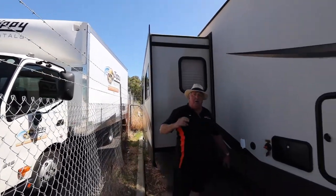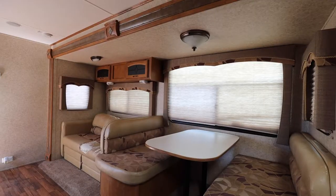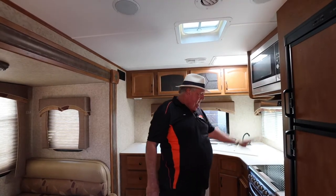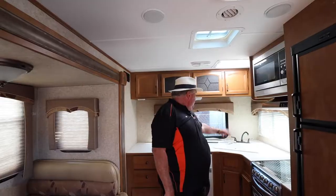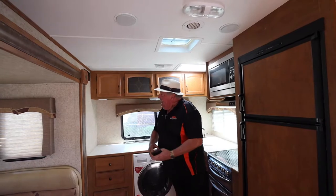So we'll just pop inside and you can have a look at the inside guys. Here we are inside. We're actually going to do a lot of work on this — we're going to recover all the lounge seating before it actually gets sold. You've got a convection microwave oven, a full oven, a four-burner gas stove, your sink, and a massive big washing machine behind me. All your cupboards, plenty of storage space.